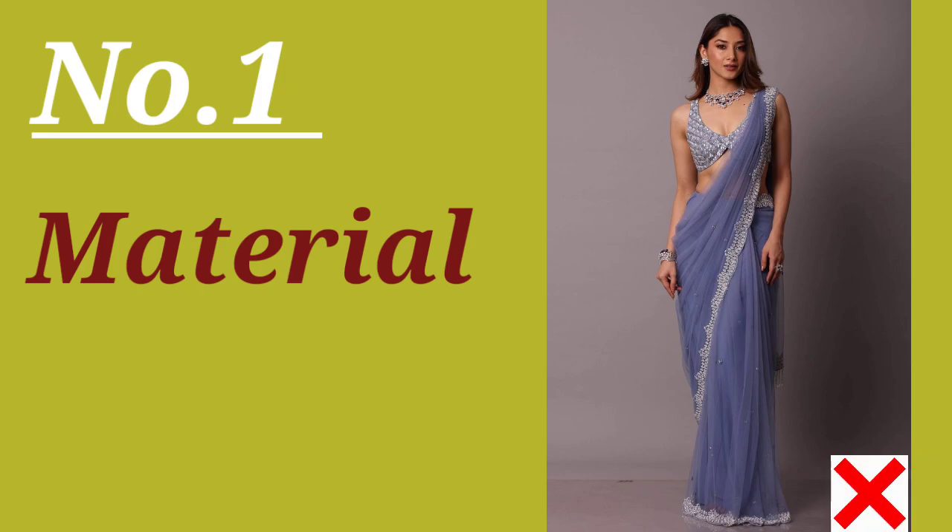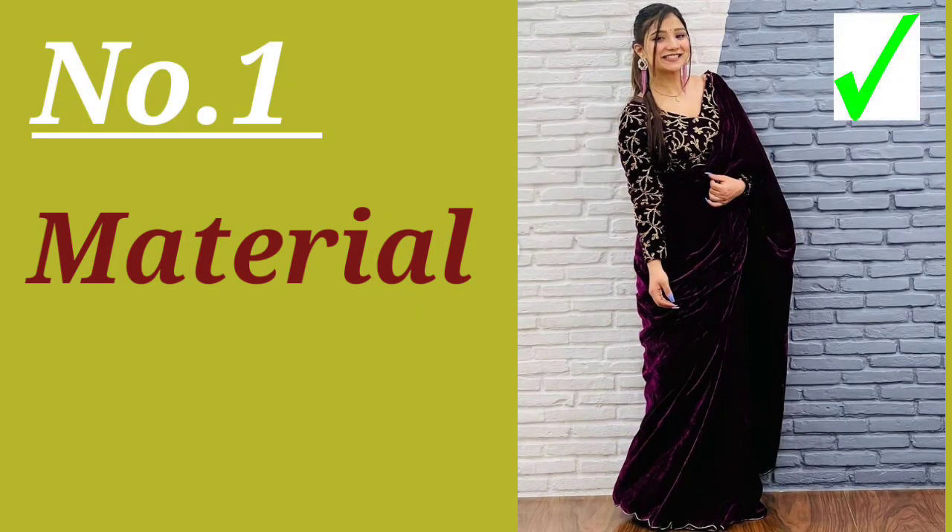Number one: material choice. In winter you must choose your sari material wisely — fabrics like velvet and silk help keep you warm. Velvet is a rich, warm fabric that keeps you cozy and also gives you an elegant look.